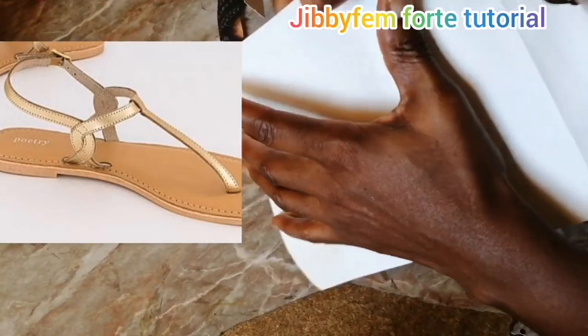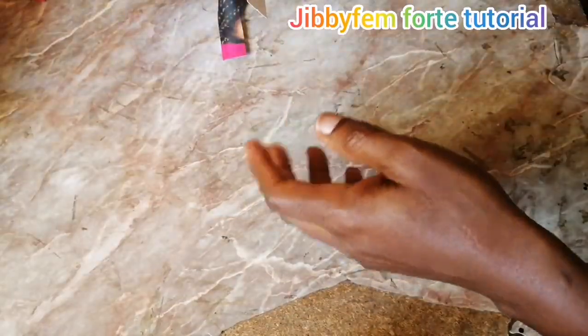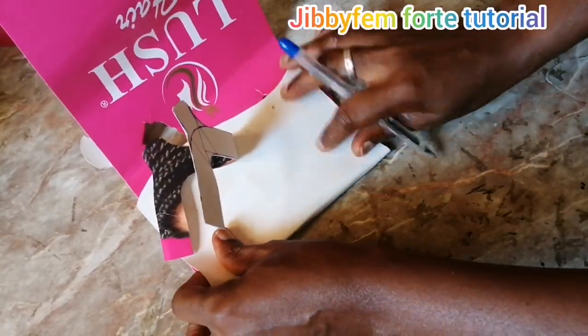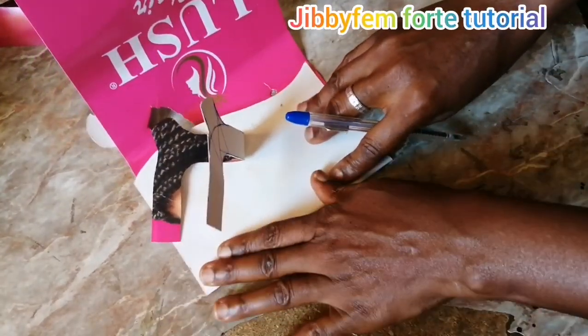What we are going to be doing first of all is we are going to be folding as usual. Let's see how we can actually work on that together.